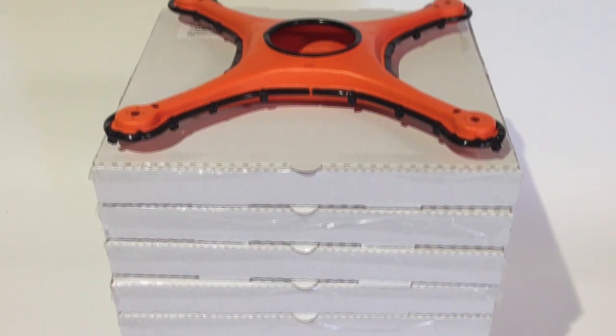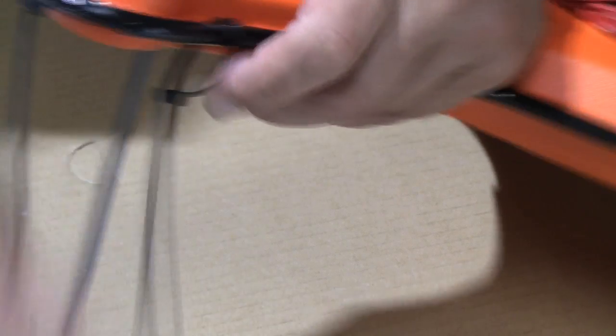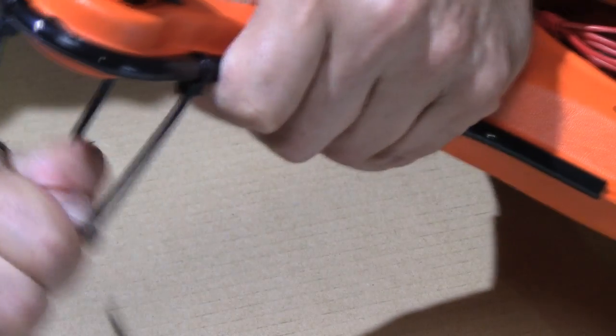Today, I'm going to show you what's in the box, some of the basic accessories and components that you can use with it, and the fundamental way that you assemble it to make it an indestructible drone.